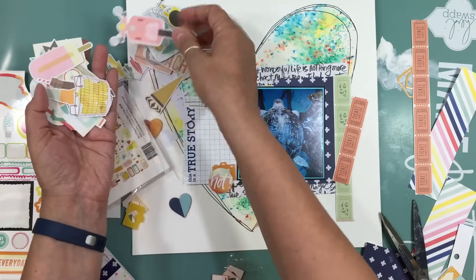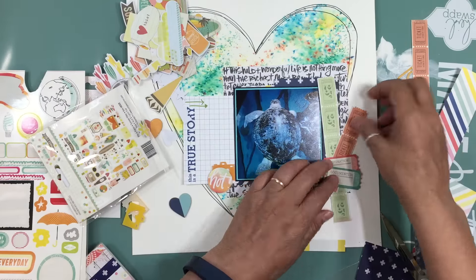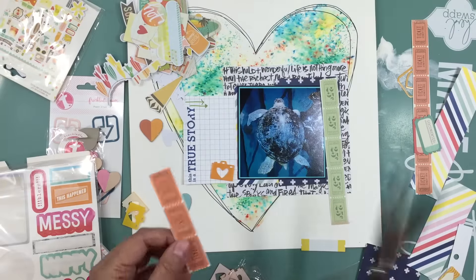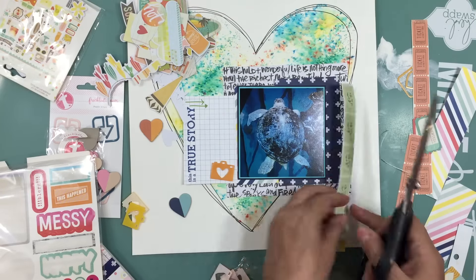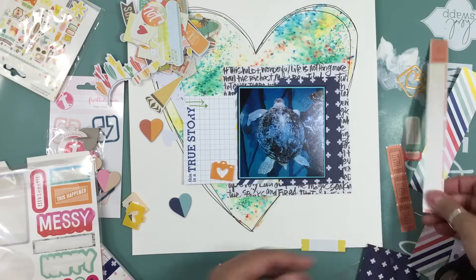I grabbed a Simple Stories Summer Vibe and I'm going to grab a ticket from that. Then I'm taking a sticker sheet that was sitting on my desk — I know it's Amy Tangerine but I'm not sure which collection. I ended up taking the globe sticker because it just kind of reminds me of traveling and the fun stuff we do when we're traveling.